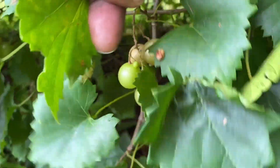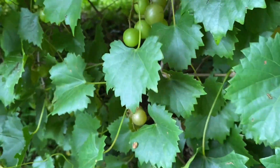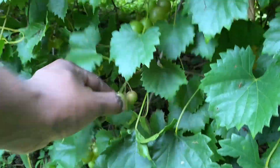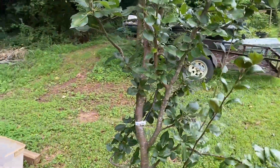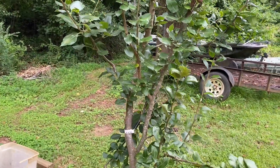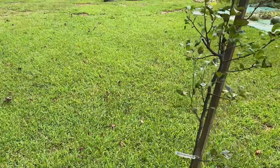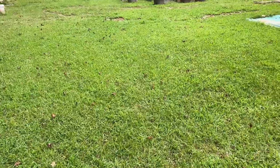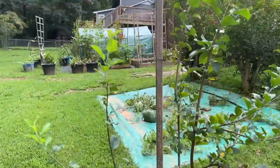I'm gonna have to cut this grass again — it's been raining a lot, the grass is jumping up quick. Let's check these muscadines over here — yeah, there's plenty over here. I'm gonna have to prune this pear tree; that top has gotta come out. It's a Moon Glow pear tree.